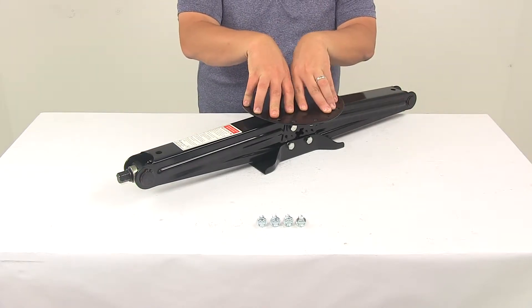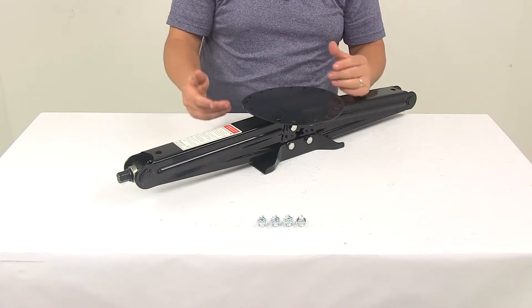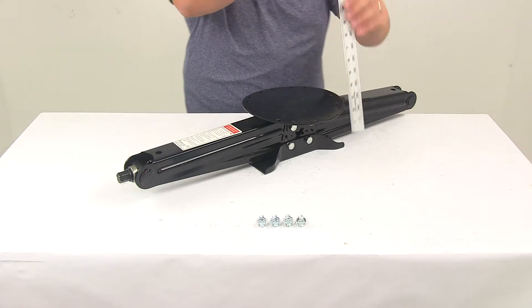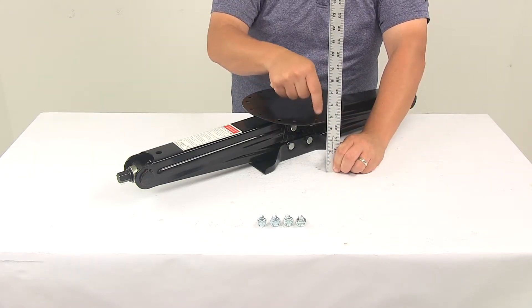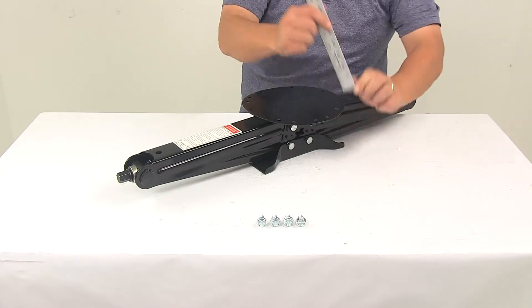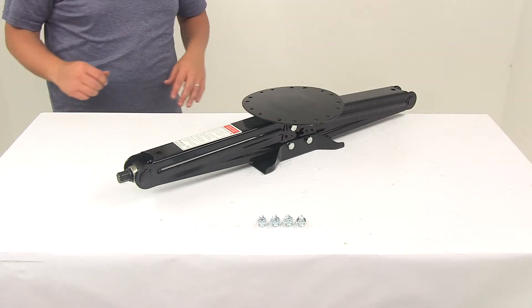If you have this mounted to your RV, camper, or trailer, it's going to be great for a variety of applications. Right now it's fully retracted, so it's going to hang down with a retracted height or depth measurement to the bottom of the plate of about 4 and 1/4 inches. It's a nice, low profile design for a stabilizer jack.